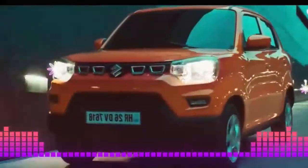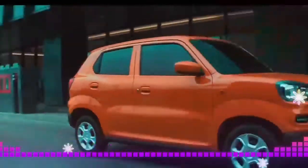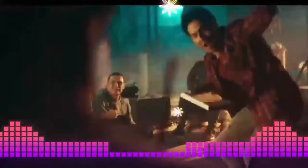Suzuki Indonesia continues to observe emerging market trends. Car buyers are getting younger, and a product called Suzuki Espresso 2022 was requested by PT Suzuki Indomobile Sales as a youth-oriented product. It was imported directly from India.